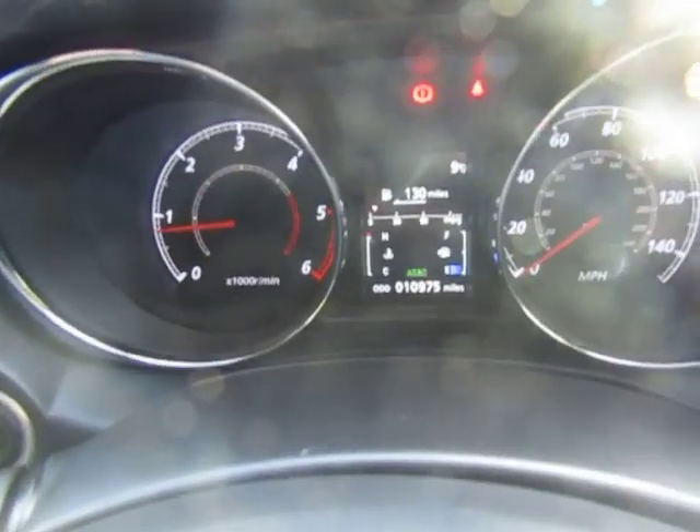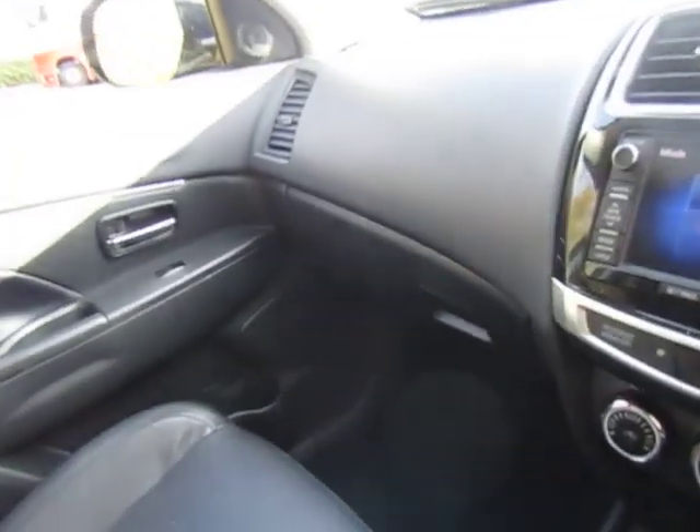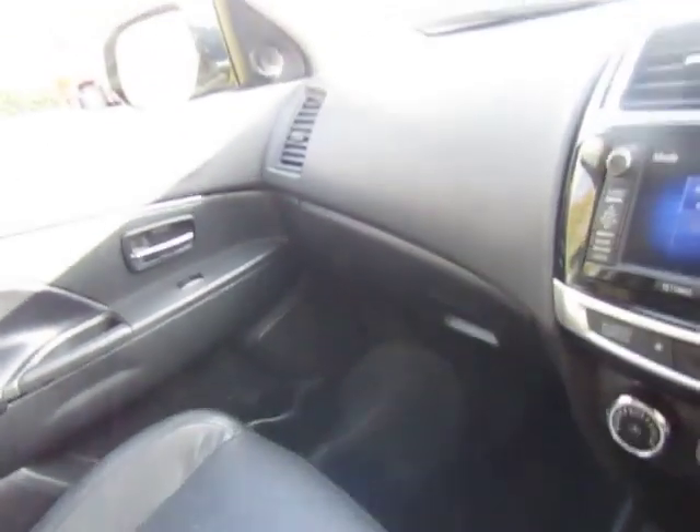The car has only covered 10,975 miles with a full service history. These ASX diesels are very popular, especially when they're top of the range with four-wheel drive and leather.